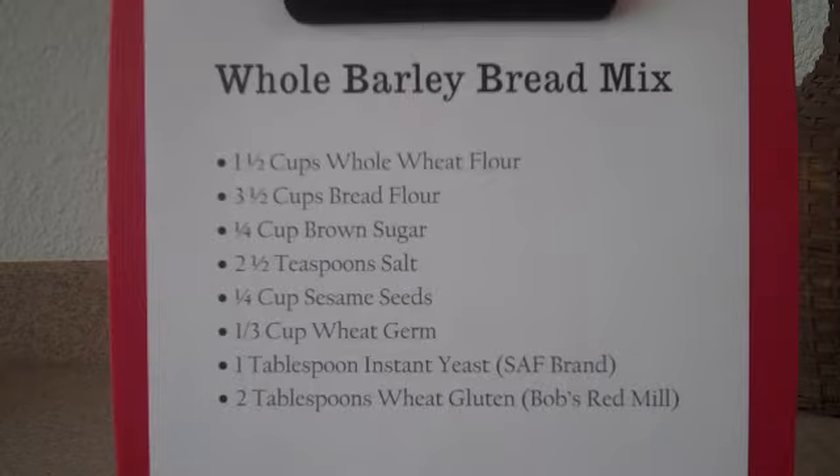We're going to add a quarter cup of brown sugar. Two and a half teaspoons of salt. Now to be honest with you, I actually prefer more of a tablespoon of salt for this loaf of bread because I like it just a little bit more on the salty side. But you might want to start with two and a half teaspoons and adjust from there.